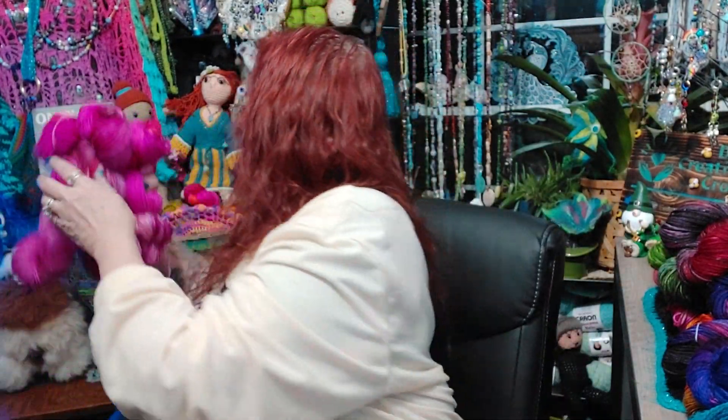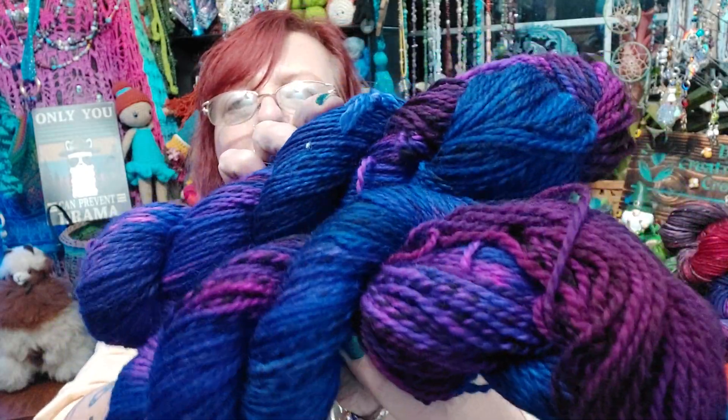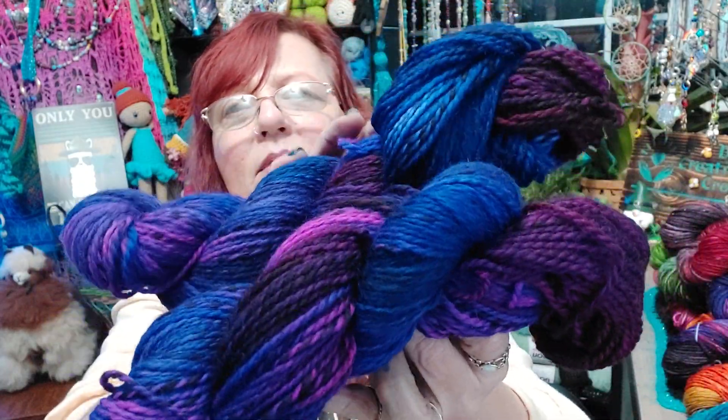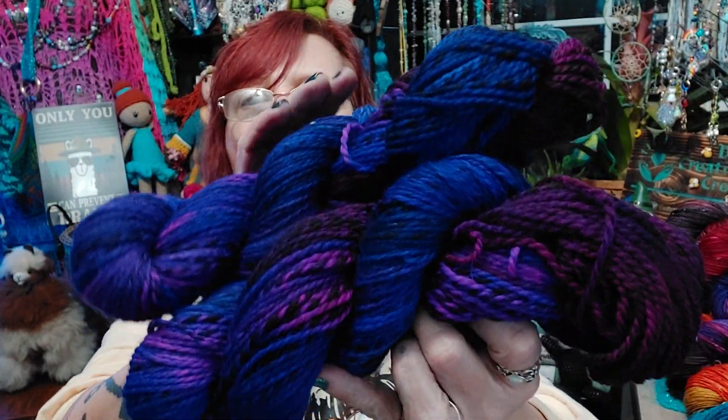And then this one — so there's those three. I'll put them back here in the basket. There's these two, which are on zebra bases. They're all different colors of purples. It's coming out kind of blue on camera, but it's not really — it's dark purples.